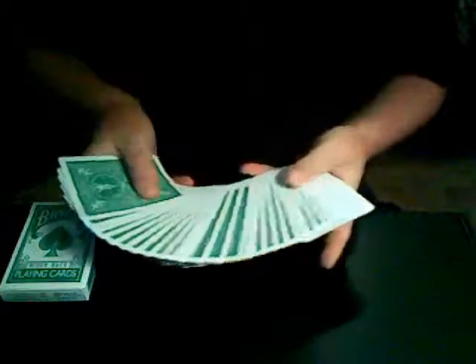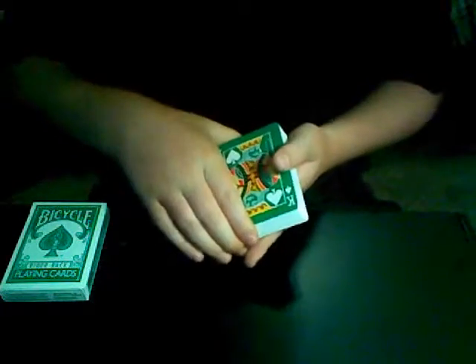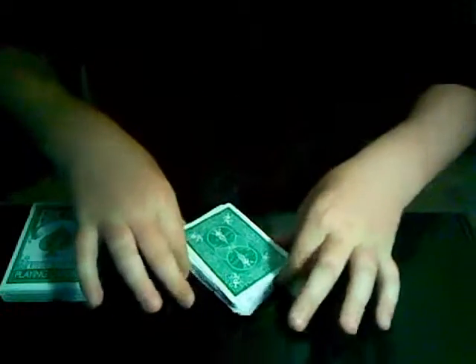How about we pick a card — say this one right here, King of Spades. Okay, that'll be your card, and you have to remember that. I'll leave it into the center of the pack, like so, and square it all.